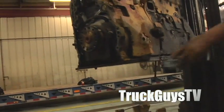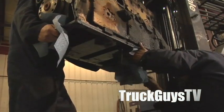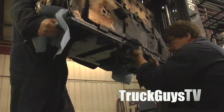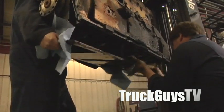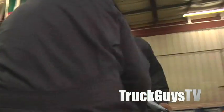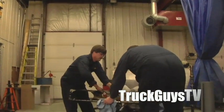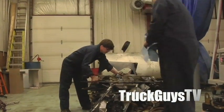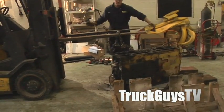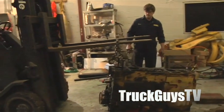I want to pull off this plate — it's fairly heavy. We'll just set it on top of the oil pan here, right across the top. We're trying to stand the engine up so we can pull out the cylinder packs.